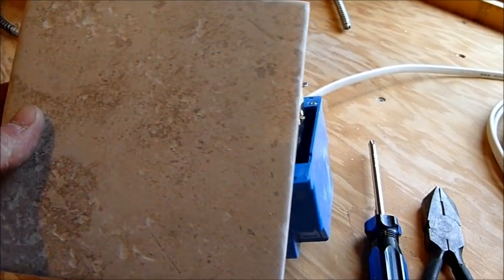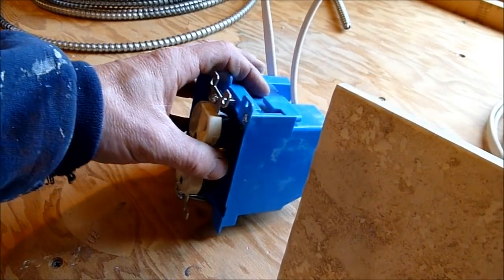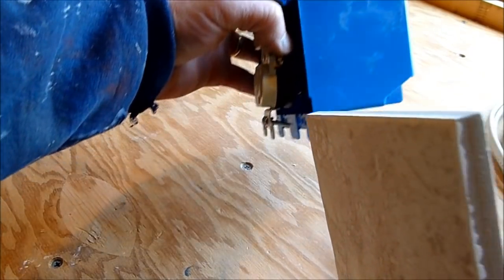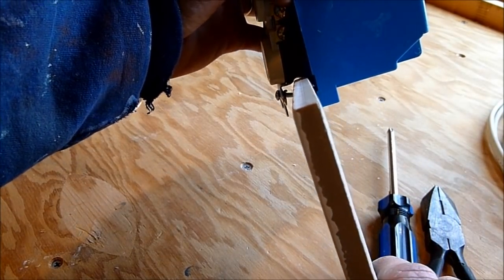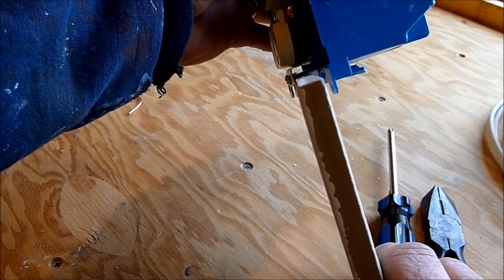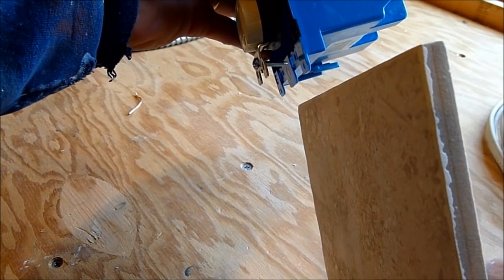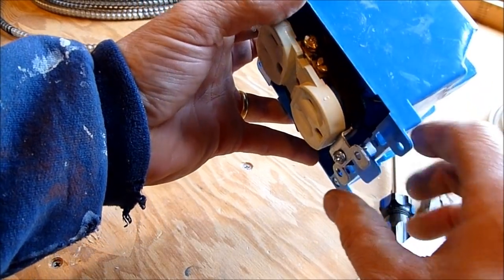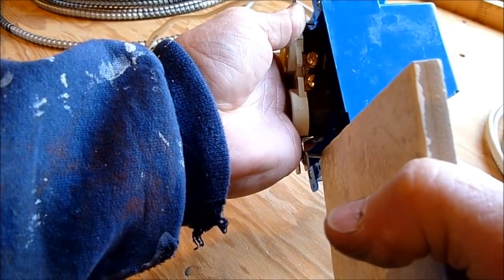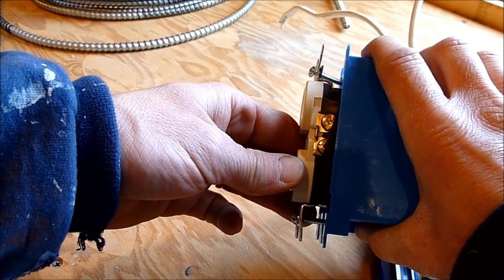One more thing — sometimes in a kitchen or bathroom you'll be doing a tile backsplash and the box was originally flush with the wallboard, but now the tile makes the box sit below the surface of the wall. This can also happen from old age or incorrect installation. In that case, the outlet will sit too deep, or the terminals may end up slightly exposed outside the box — which is no good.